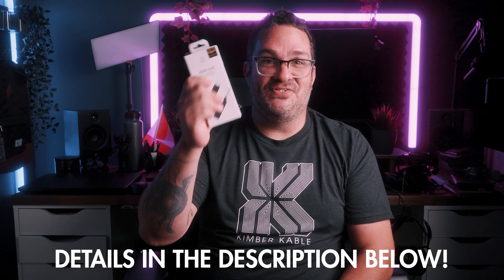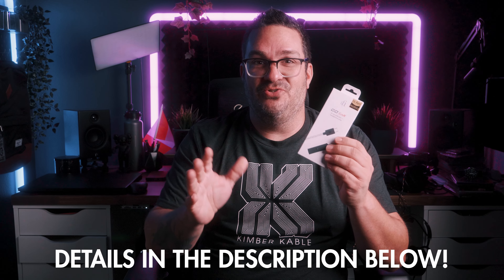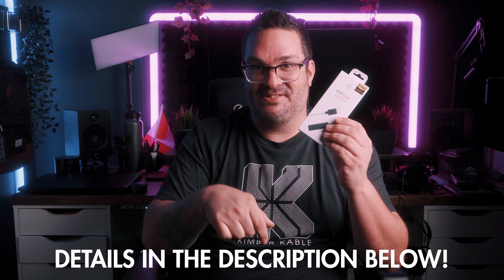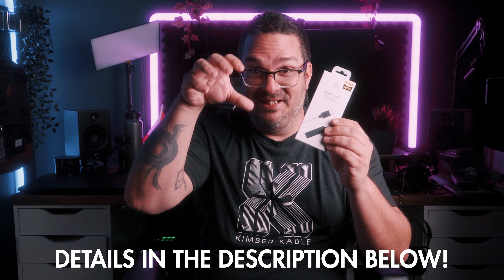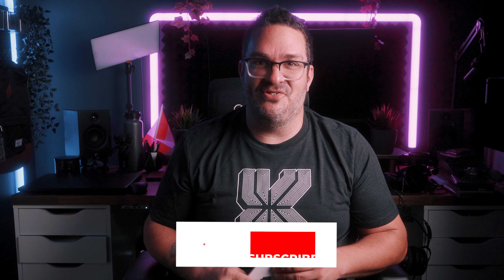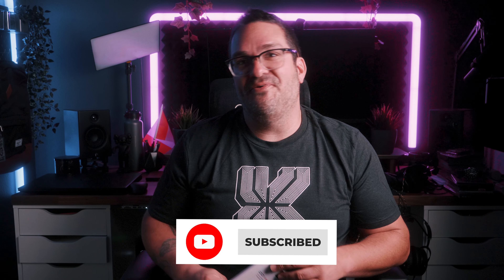Thank you all for watching and supporting my HeadFi content. As a thank you, I would like to give away one of these dongles to one of you. All you must do is be subscribed to this channel, comment below, and be in the United States. If you enjoyed the video, I encourage you to make the like button bend the knee — it takes no time. Subscribe to the channel and ring the bell to get notified every time a new video drops. With all that said and done, I will see you on the next one, friends. Take care.